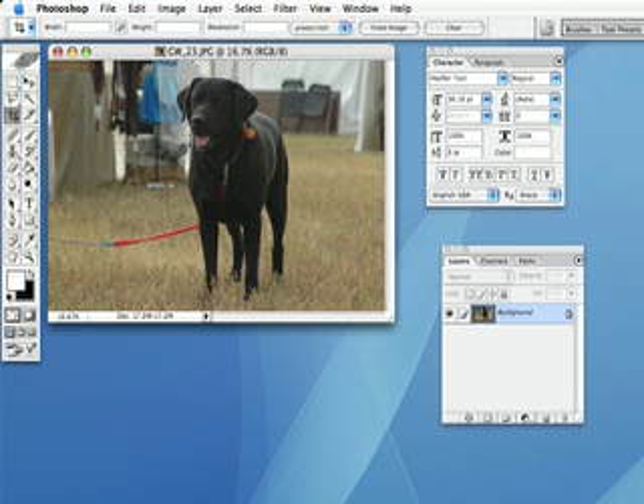In the world of pet photography, as we all know, not every dog stands perfectly still. So today I'm going to give you a great tip on how to improve your photography on pets. Whenever you have a dog that will not sit still or will not stand still, don't be afraid to keep the dog on a leash, especially when you're in wide open spaces.